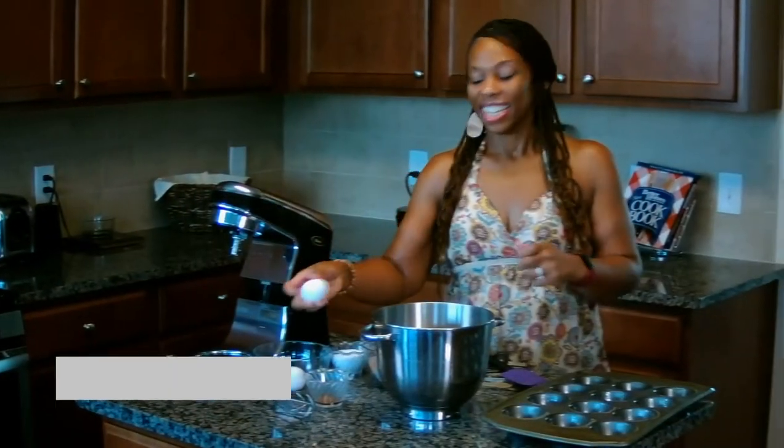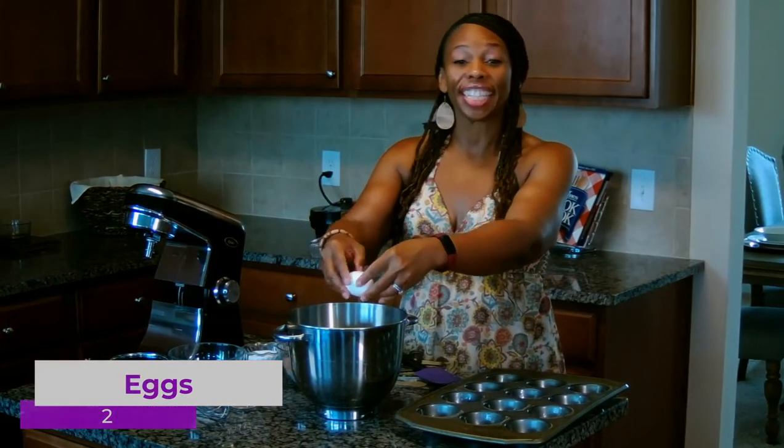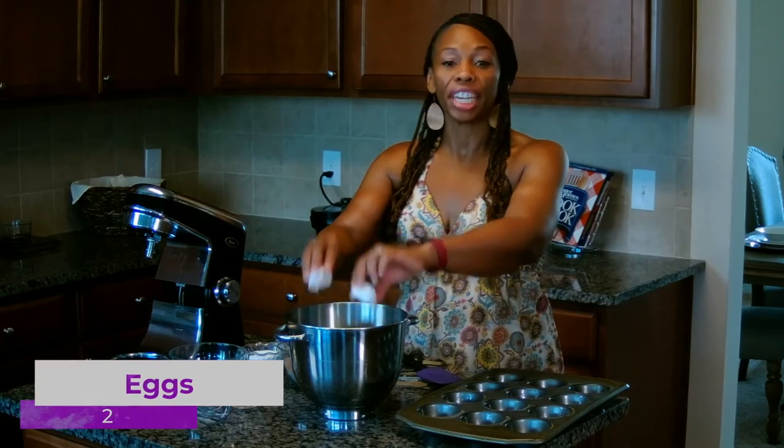Let's get started. Next, I'm going to whisk in two eggs and a teaspoon of vanilla extract.